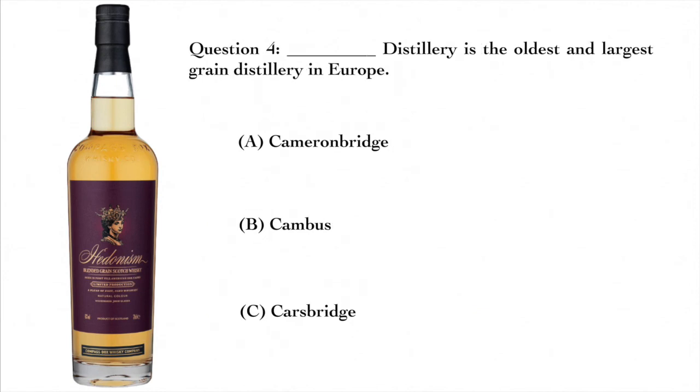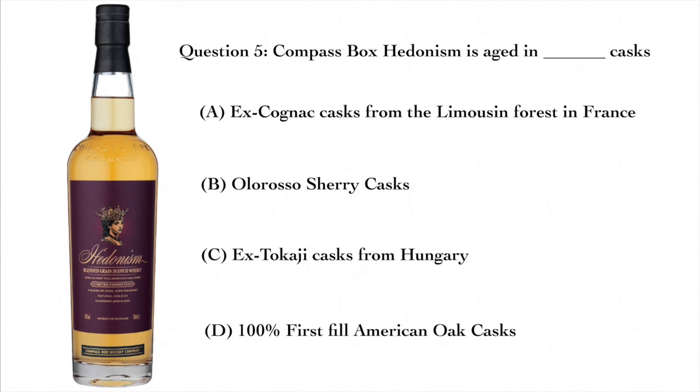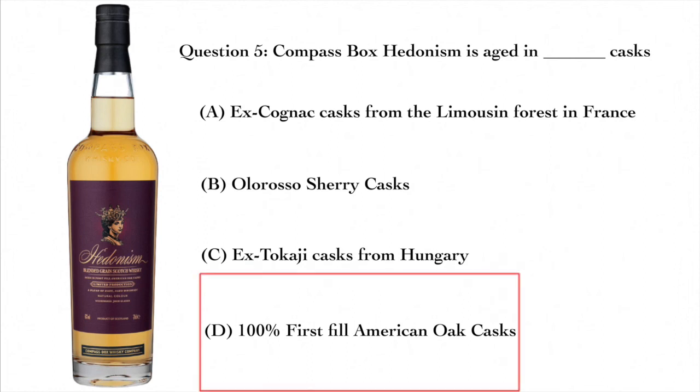Question four: which distillery is the oldest and largest grain distillery in Europe? A — Cameron Bridge, B — Cambus, or C — Carsbridge? The answer is Cameron Bridge — it is the oldest and largest grain distillery in all of Europe. Question five: Compass Box Hedonism is aged in what type of casks? A — ex-cognac casks from the Limousin Forest in France, B — Oloroso sherry casks, C — ex-Tokaj casks from Hungary, or D — 100% first-fill American oak casks. The answer is D — Compass Box Hedonism is aged in 100% first-fill American oak casks.